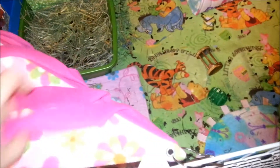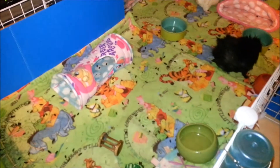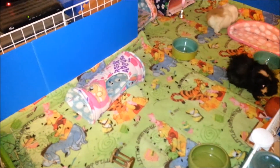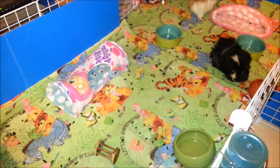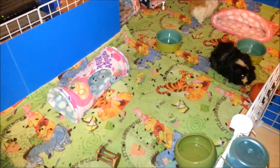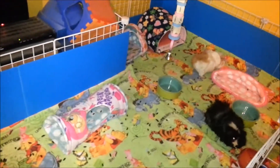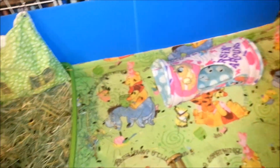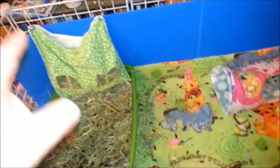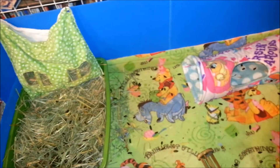He usually always puts these curtains up for me. I did this video six days ago and then deleted it on myself and emptied my recycle bin on my computer, so it completely disappeared and I was so angry. So this is the full cage clean though. My last clean I didn't change the curtains or the hay bags — I'm doing all that this time.